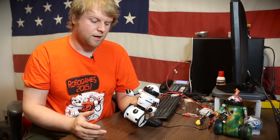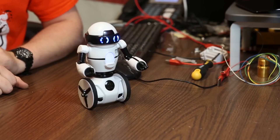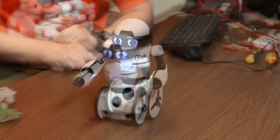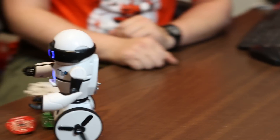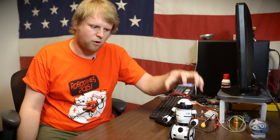Once everything is installed, fire it up and see what kind of demo code we gave it. As you can see, the demo we provided is very simple. The idea is just to show you that you can take over the brain of the MIP — make it burp, drive forward, and turn right.